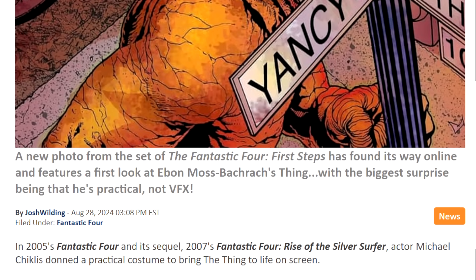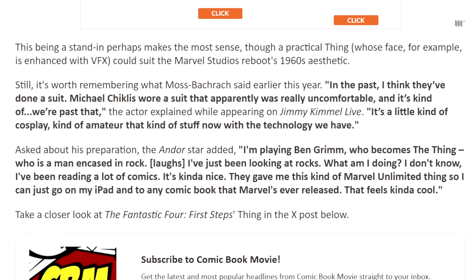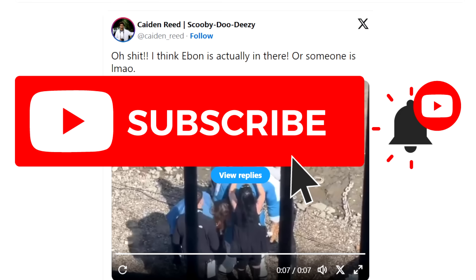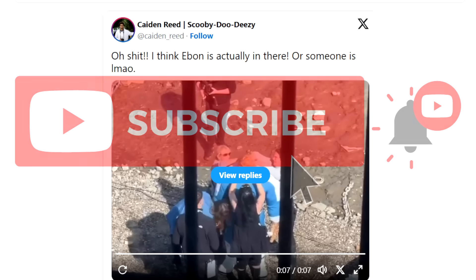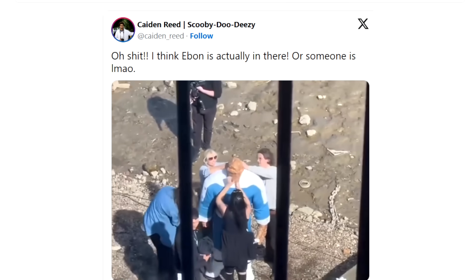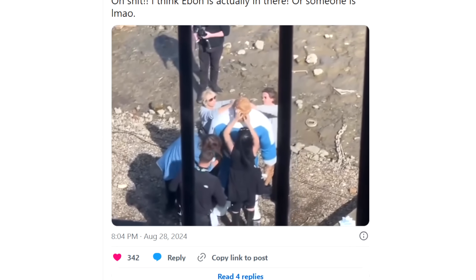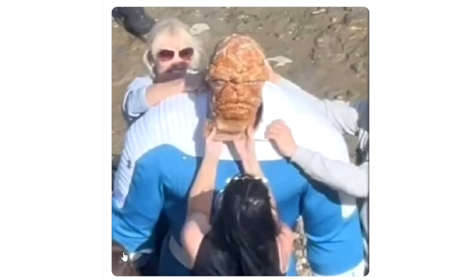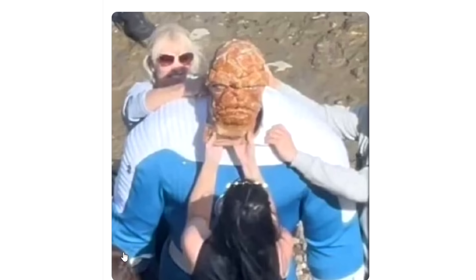So we'll scroll down and take a look. It's not horrendous, it's not great either. Oh shit, I think Ebon is actually in there, or someone is. So here it is — just, yeah, there you go. I mean, it's just a gigantic suit. And that's the face. Big old lump. Very, very big lump. Which is supposed to be — you know — The Thing is supposed to be really, really strong and really, really big.